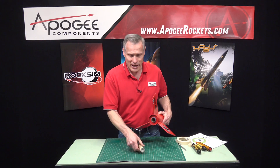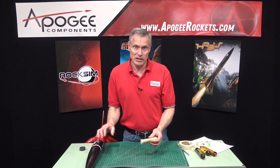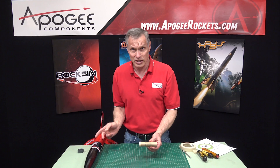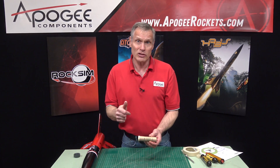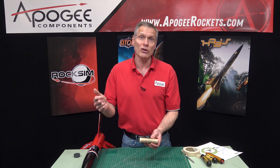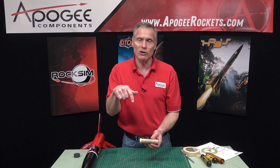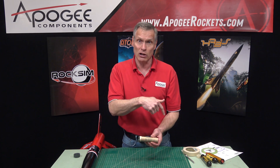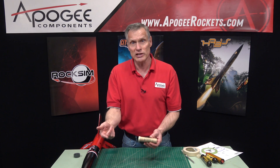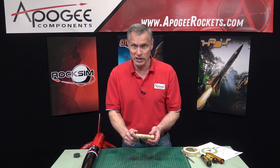That is the recommended method of using the Estes motors in kits that have a screw-on engine retainer. If you like this video, give it a thumbs up and also subscribe. Once you subscribe, hit the notification bell — that sends you an email alert every time we release a new video, so you'll see them first as we produce them every week.